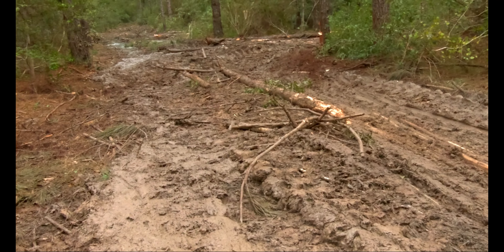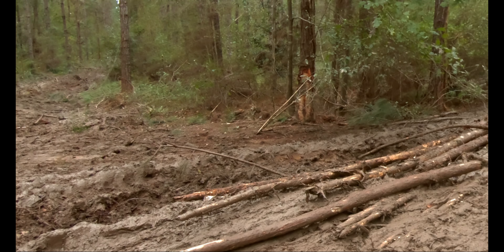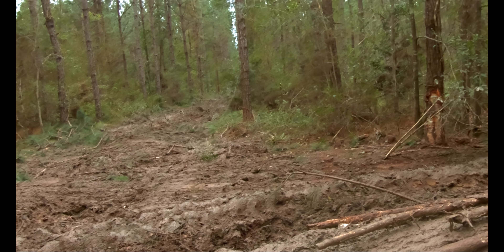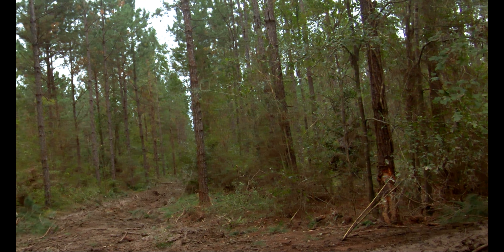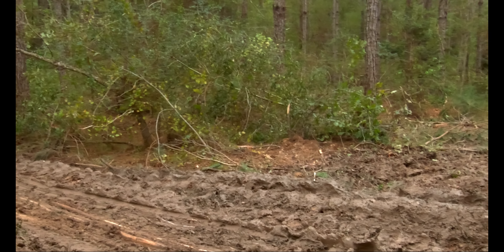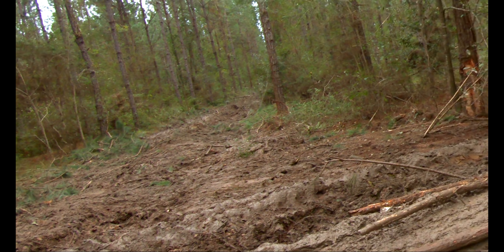The biggest thing that kind of got the access fouled up a little was we were working this during a rain on Monday, and we were skidding from the back before I pulled them out up front.